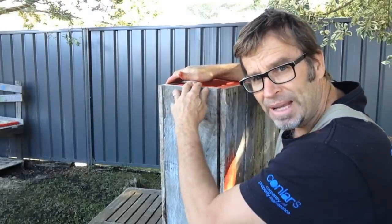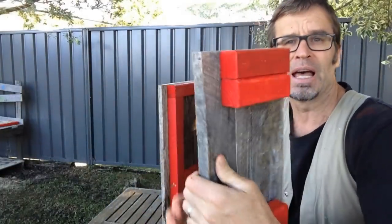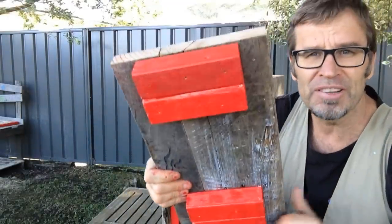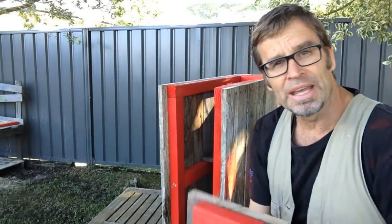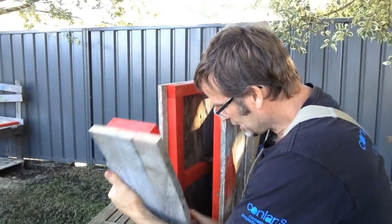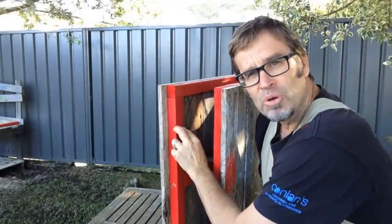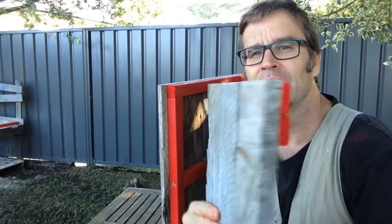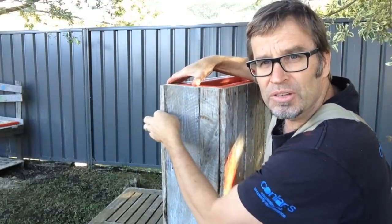Before I assemble all these panels, I just want to show you some of the framework. Here's one of the end panels, and these are the blocks that hold the panel together. You'll notice how they're set back in from that edge, the distance of that framework there. That way, it can slot in between these two sides. And you'll notice that on this framework here, that edge is set back from that framework there the width of this bit of timber. That way, when it goes together, you'll finish up with a nice square edge.